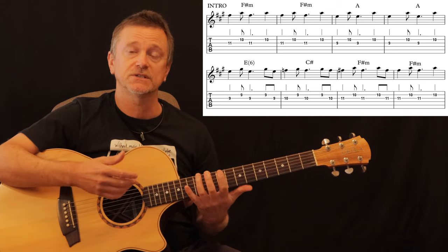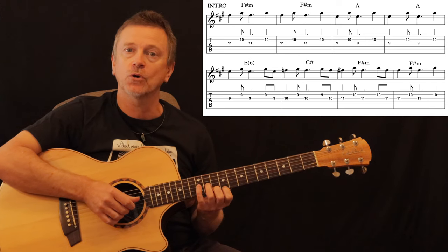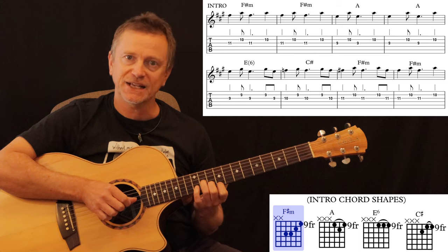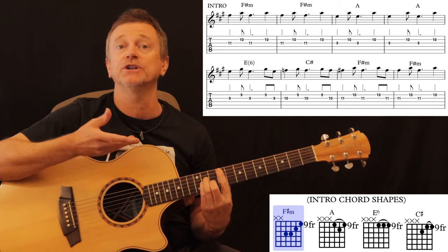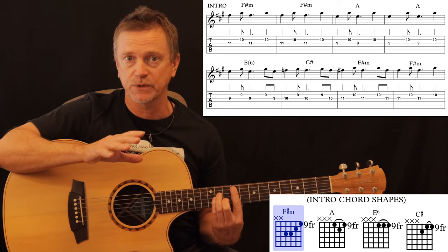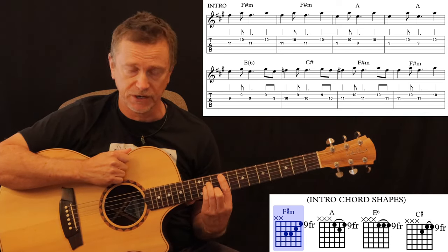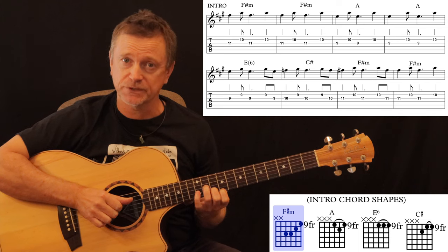Before we move on, I'll show you what these positions are by their chord names, because it's easier to remember them if you know what chords they are. These notes — 11, 10, and 9 across the top three strings — are actually the last three strings of an F sharp minor bar chord. F sharp minor here up on the 9th fret; it's an A minor shaped chord on the 9th fret. The last three strings give us our first position, so it's an F sharp minor chord.